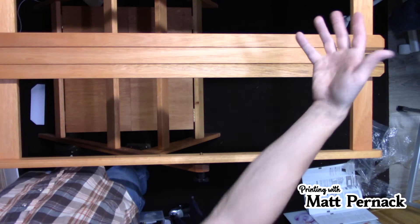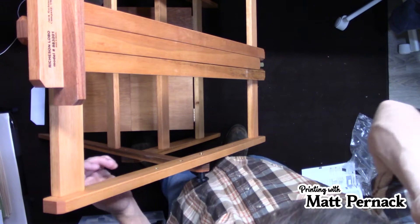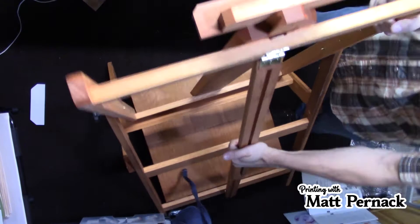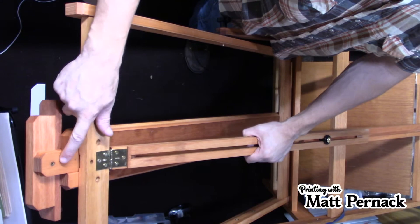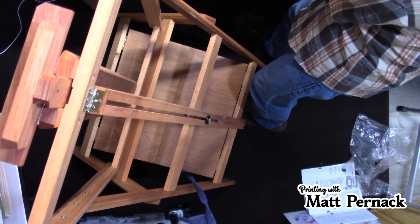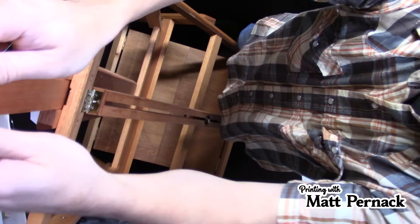When you loosen this, this whole piece slides and you can put it at different angles — completely flat, completely horizontal, or somewhere in between. This is one of the reasons I like this easel. As a printmaker, sometimes I need a second table, and now I've basically got a table that folds up and can go into a decently small space. Let me pull this all the way up and turn it around so you can see what I'm doing.